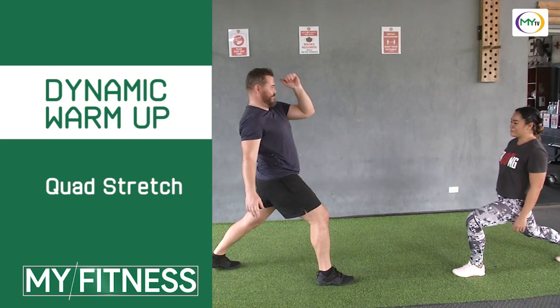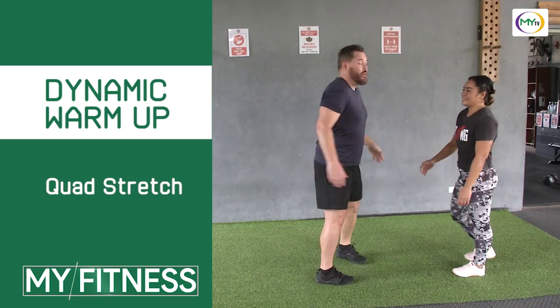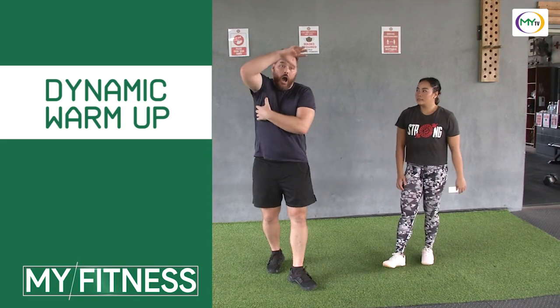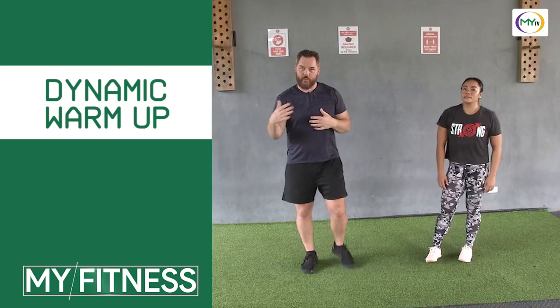She's a lot more coordinated than me. So we've moved through a full range of motion and got the heart rate a little bit going. Let's go ahead and get some upper back, arm stretching and mobility before we get started.